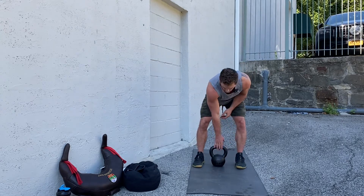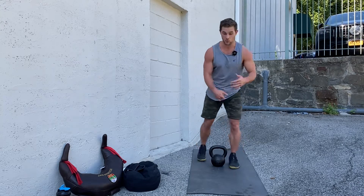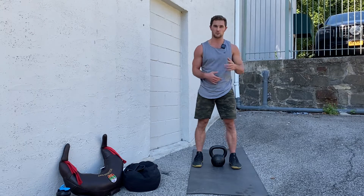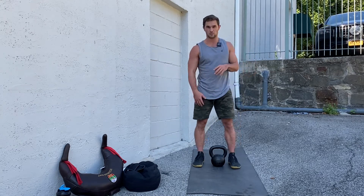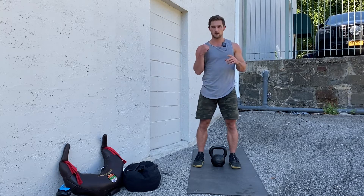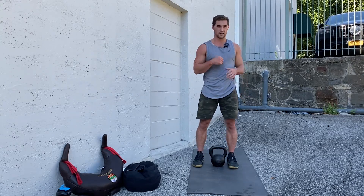We are in this position right here. You can step forward with either foot or step back with either foot. I'm just going to step forward for the sake of this video. I'm going to do the clean with my right hand and step forward with my left leg — the opposite foot.